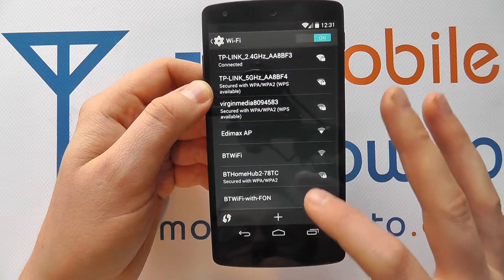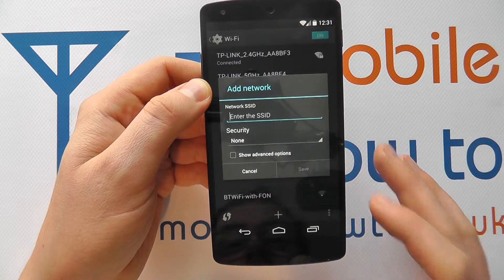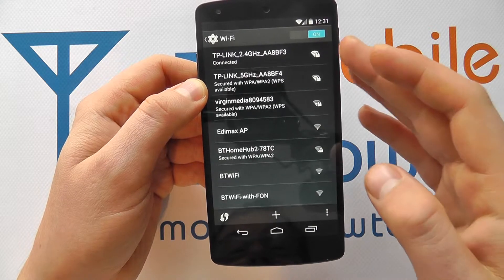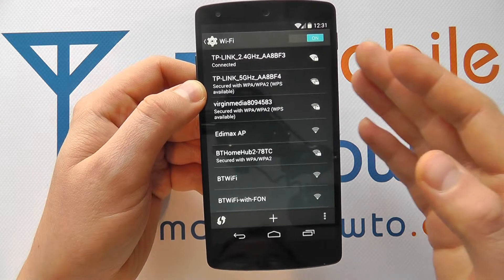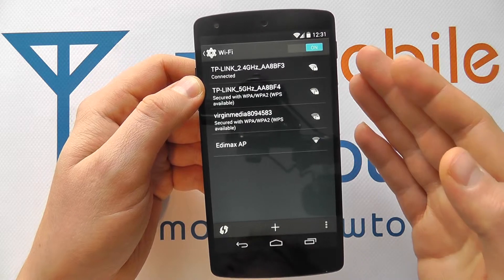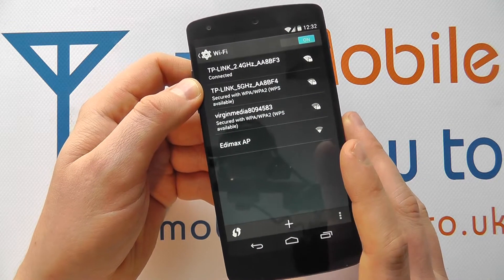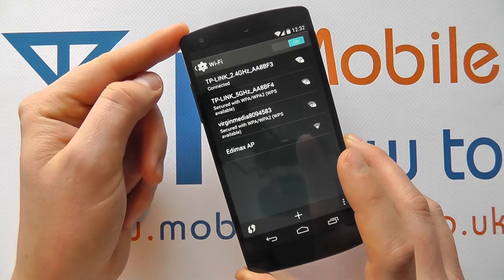If the wireless network you want isn't within range, you can press the plus icon and enter the details manually — that's really for more advanced users, as most wireless networks will come into range. If you can't connect for any reason, make sure you check the password. You'll often get prompted if you've entered the incorrect password. If you're still struggling, you may want to turn Wi-Fi on and off, restart the router, or seek further assistance.